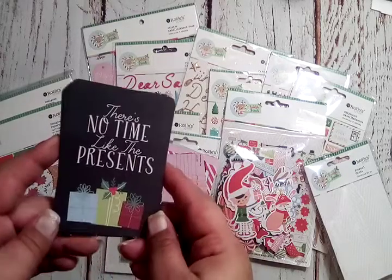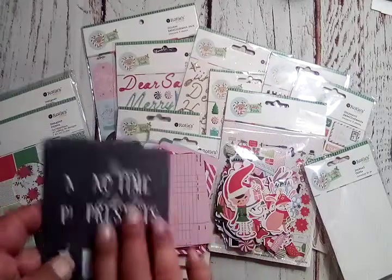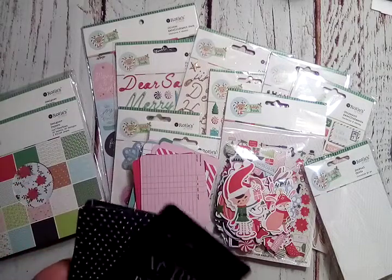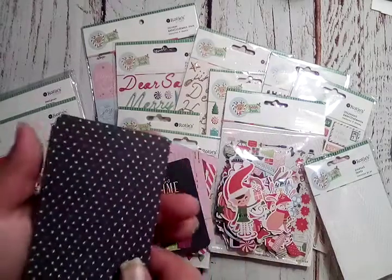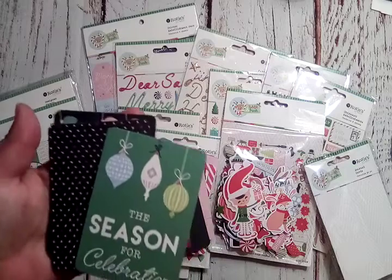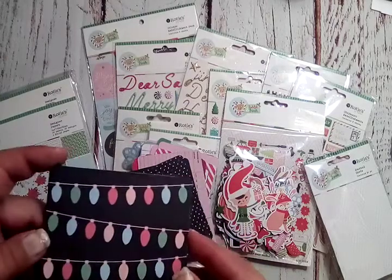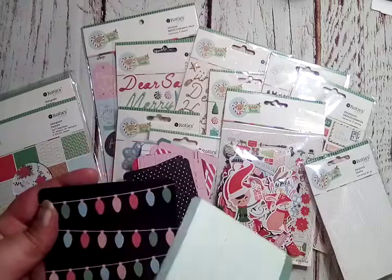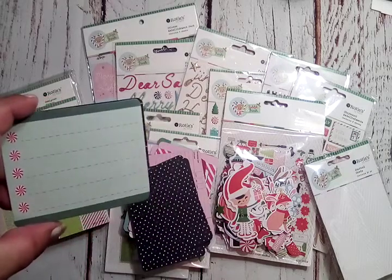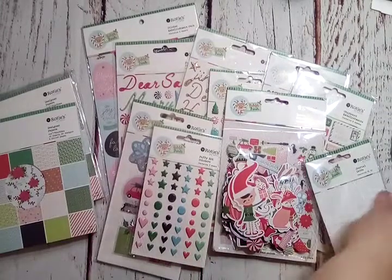'There's No Time Like the Presents' — that is adorable! They brought in that black from the paper design, and the other side is the adorable wreath with dots. Some more black with twinkles, and they've added in red and green too. 'The Season for Celebration' with ornaments hanging. Strung ornaments on the flip side, and writing lines where the bullets are little peppermints. So cute!